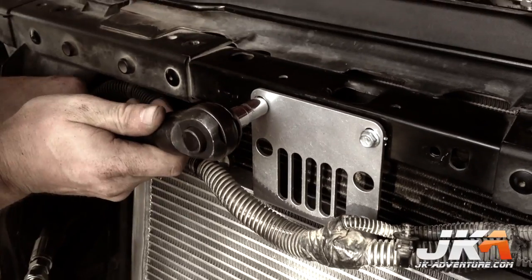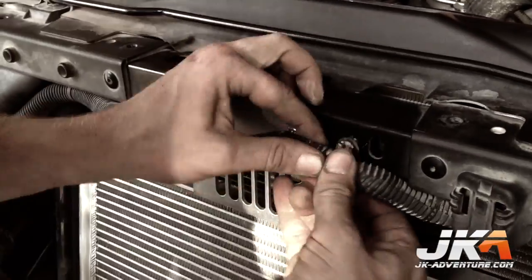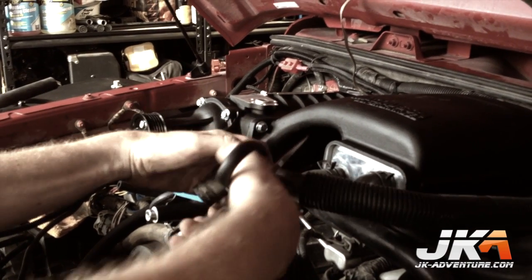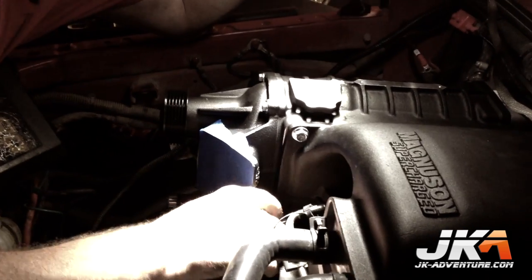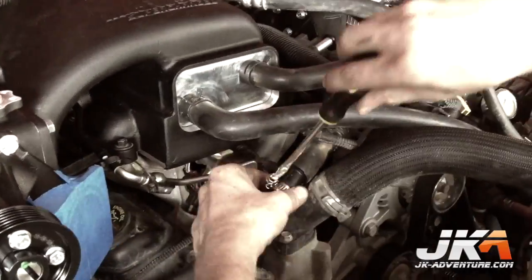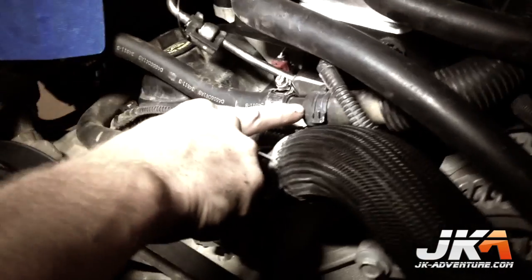Secure the heat exchanger with the two bolts as shown, then reinsert the wiring harness trees back into their holes. Cut the OEM PCV vent hose to length just before the turn. Cut a three-quarter-inch hose secured to the hose barb shown and guide it towards the driver's side of the vehicle. Connect them together using the provided hose mender and secure with spring clamps — this is what it should look like when done.